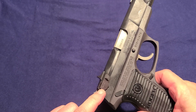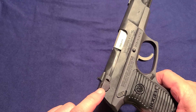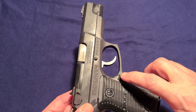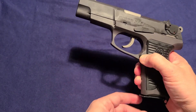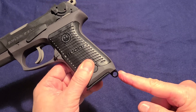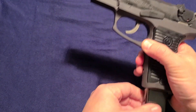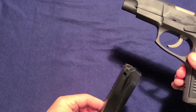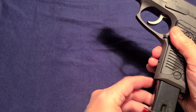It has an ambidextrous safety decocker on both sides, and we have an ambidextrous magazine release on both sides, and it works quite well. It also has a lanyard loop because it was meant for military service, and it uses the standard double stack single feed 9mm magazine holding 15 rounds.